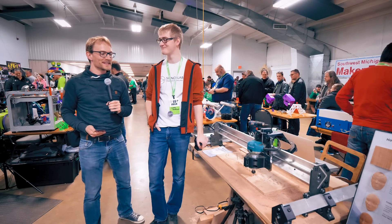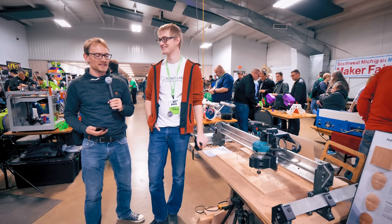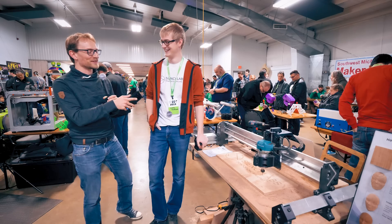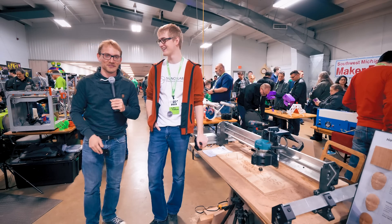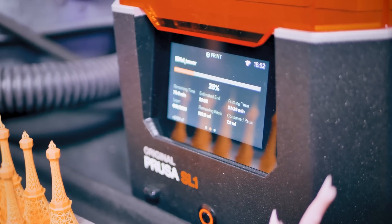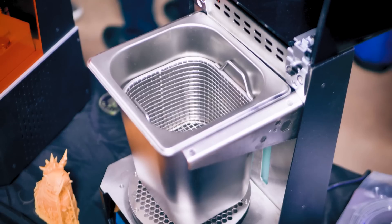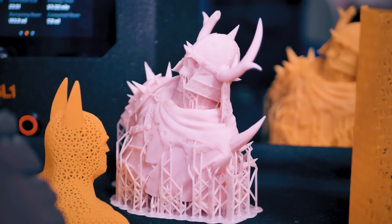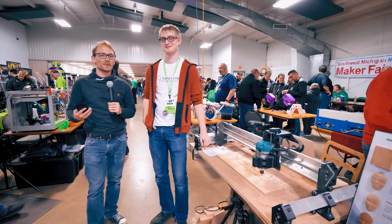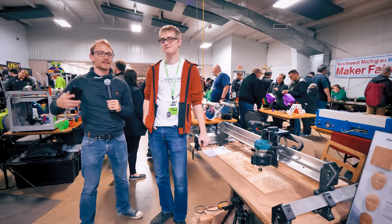Welcome back from MRF 2019. We're here at the Cienci Labs booth. You guys are showing off a new machine. First, thank you to Prusa Research for sponsoring my trip to MRF 2019. They're showing off the SL1 and the CW1 cleaning and hardening curing station. The idea is to make resin printing a lot more accessible and to get more people onto that high detail way of printing stuff. Check them out at the link below.